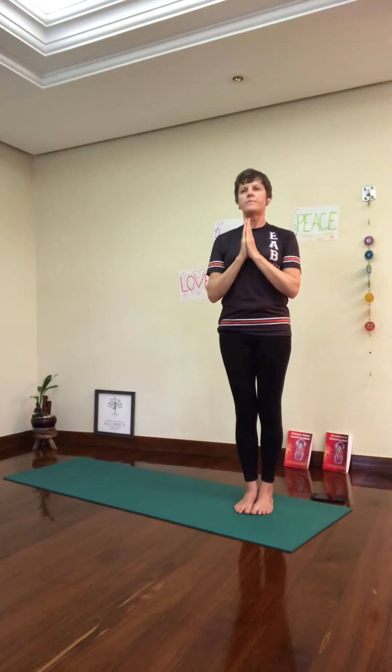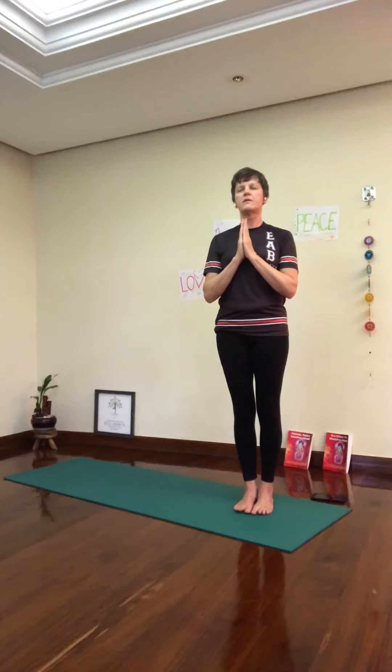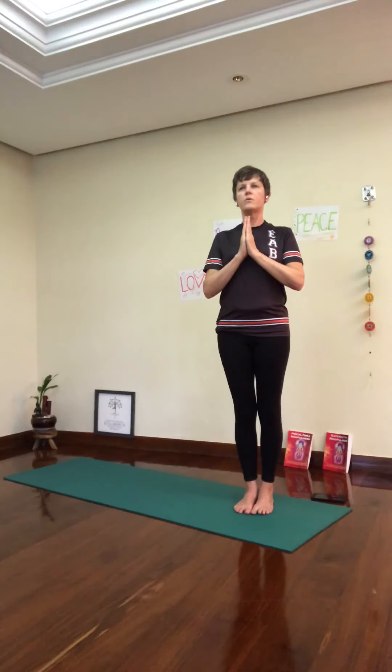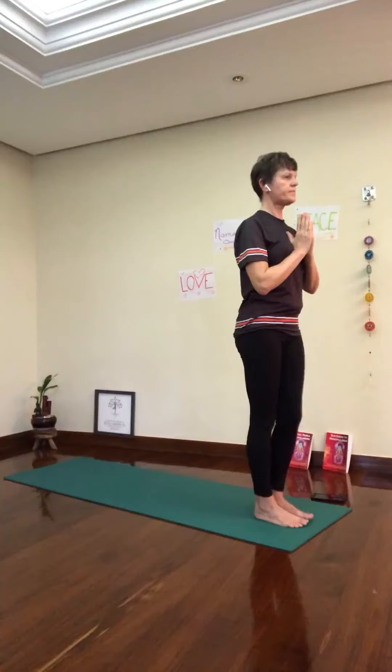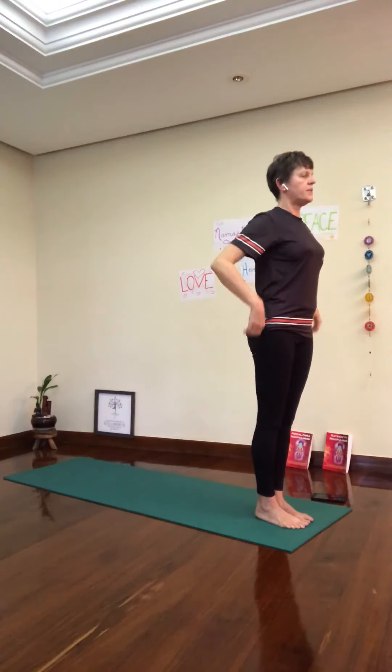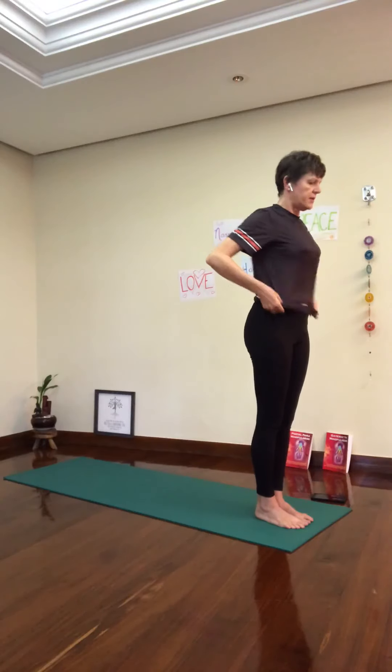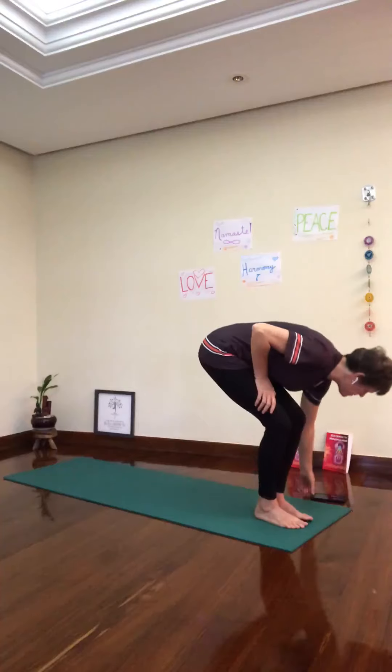Reset your Tadasana. Legs are nice and strong. Straighten the knees, straighten your legs — as if you want to send the back of your knees towards the back of the mat. Feel the corners of your feet. Open your shoulders, roll them up and down. Breathe. Now come back to the front of your mat. Reset your Tadasana, hands by your side. And now our music.